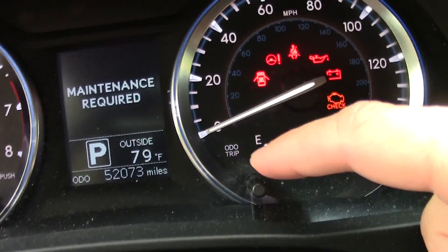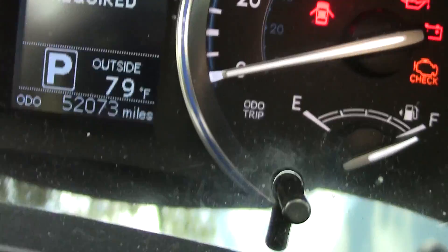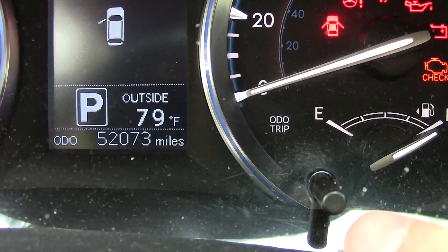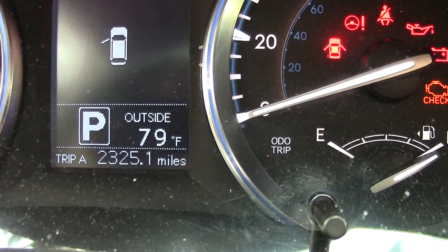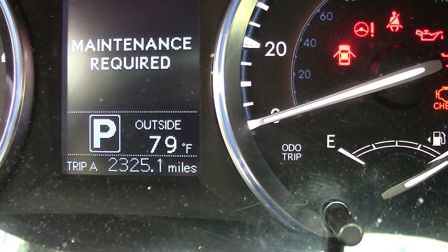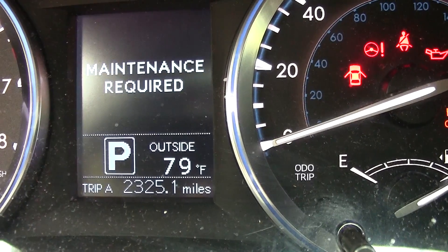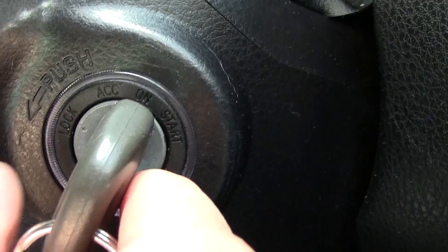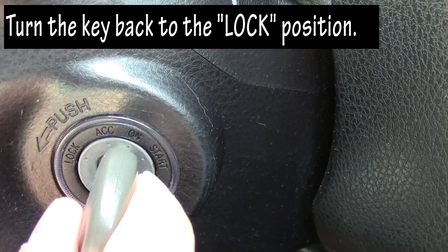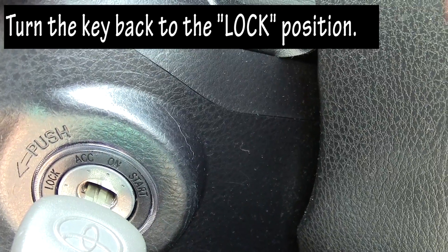The next thing you want to do to reset this is look for your trip odometer — that little button that sticks out right there. Just tap it until it says 'Trip A.' Once it says Trip A, you're simply going to turn the car back to the lock position. You don't have to hold the Trip A button at this point — just turn it back to lock, which is basically the off position.